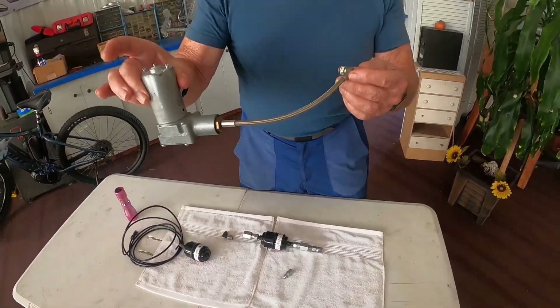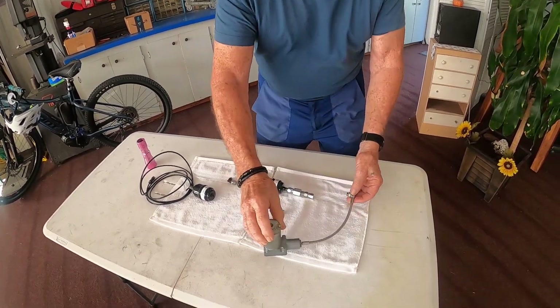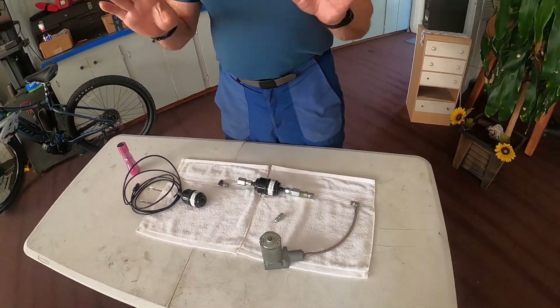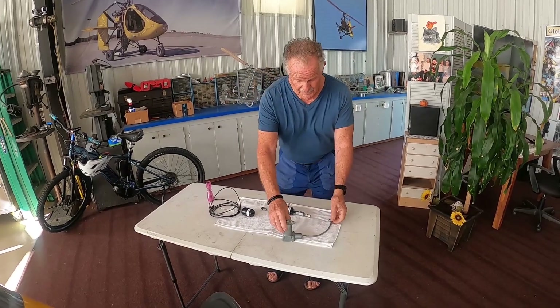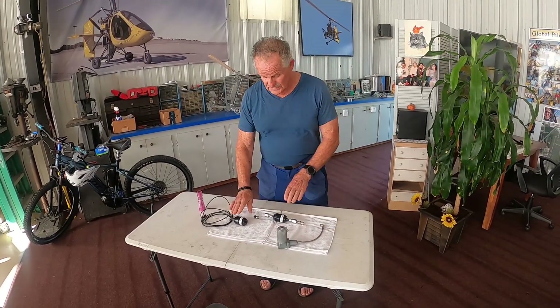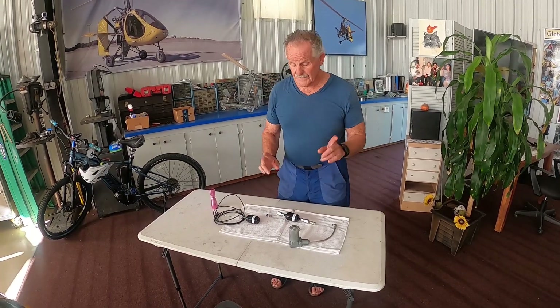This is the air compressor — it's a little tiny air compressor but it does a great job. By the way, the trim system and the pneumatic systems on these gyroplanes are superb. They're great, they're trouble-free, as long as you keep this filter dryer changed frequently.